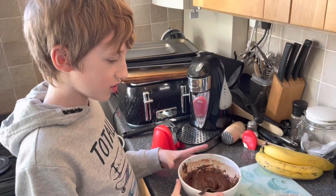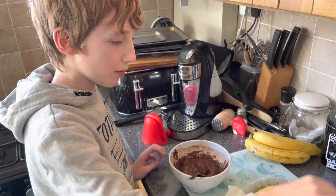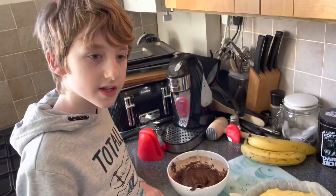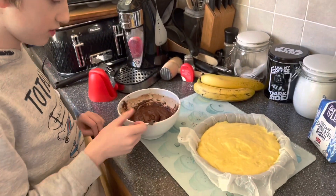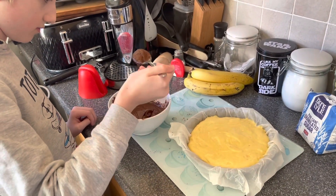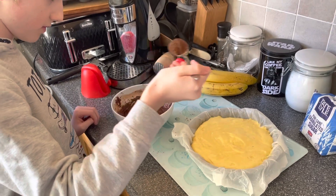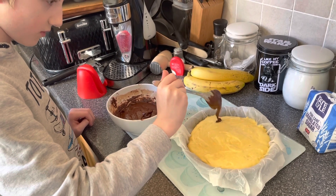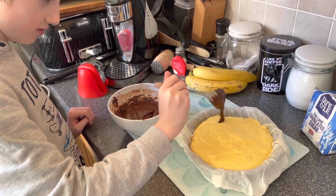Now we're taking the chocolate spread and putting random blobs in the mixture, stirring it up to give the chocolate cake its final touch. Come on, give it a good drop.